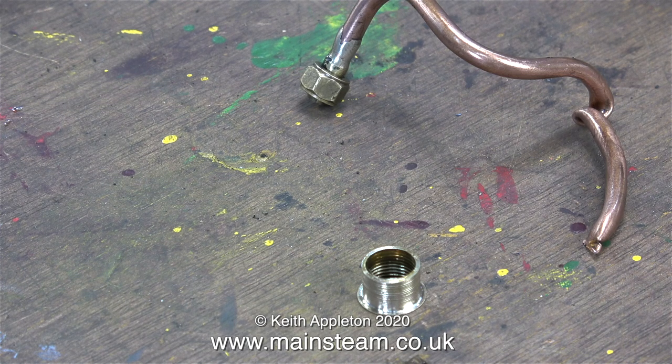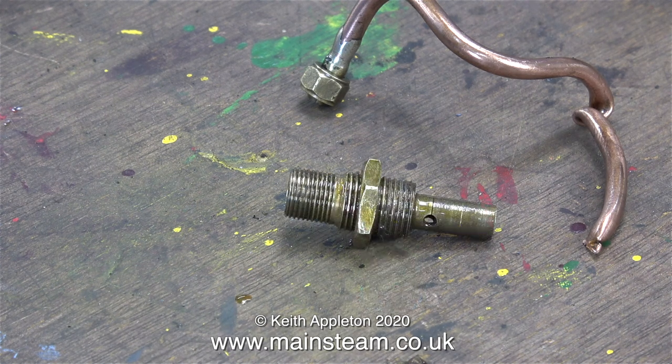The problem now is that I can't find the spring and ball that was in the fitting, because when the end of the union nut came off, so did the spring and the ball. I don't know if anyone has ever tried to find a spring in the chip tray of a lathe, which is unfortunately full of spring-shaped pieces of swarf. So after a short time looking, I gave this up as a bad job.